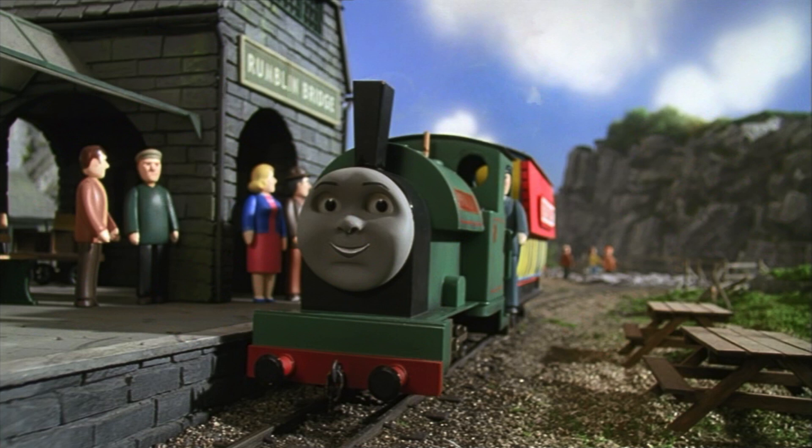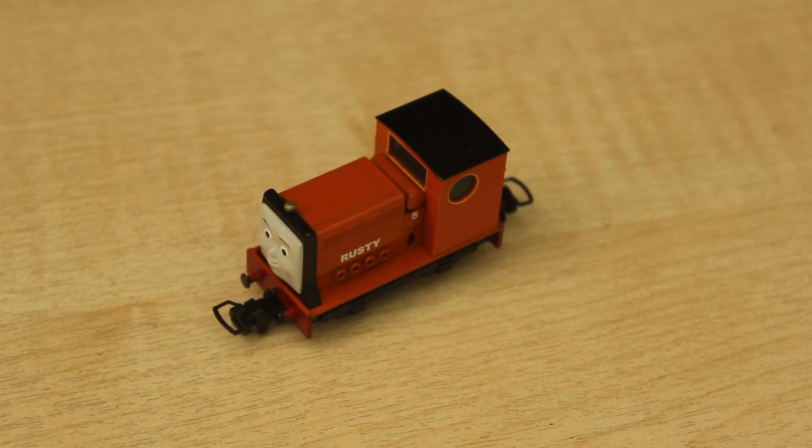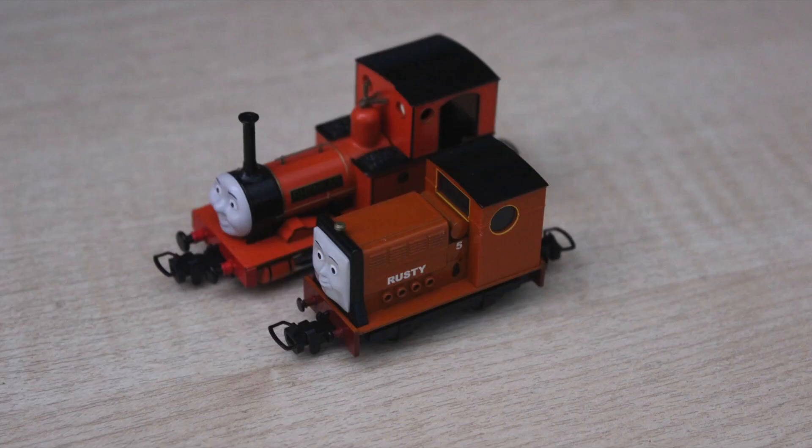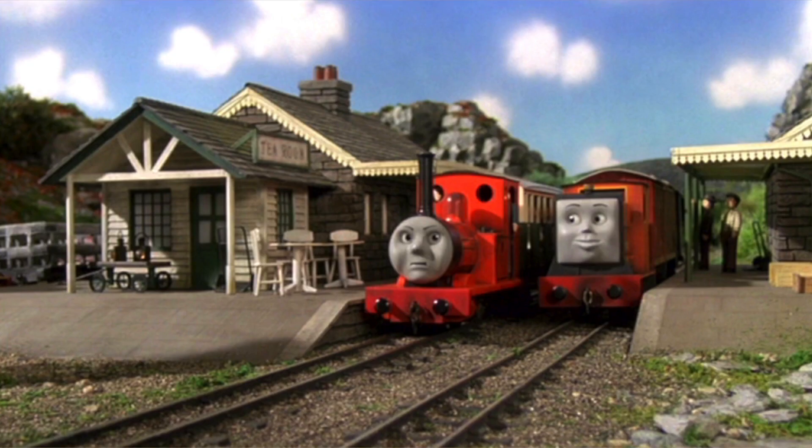I hope they release Peter Sam. I'm surprised that Rusty's come out next, because obviously they've released Skarloey and Rheneas. I took photos next to Rheneas and I don't think the scale is quite right when compared to what Rusty looked like in the TV series - he is very, very small.